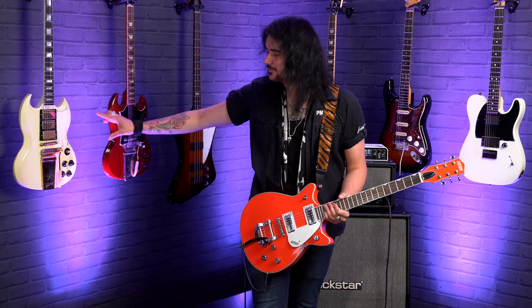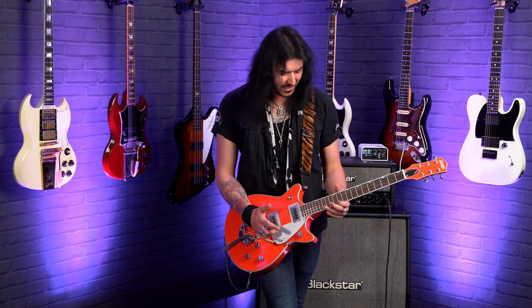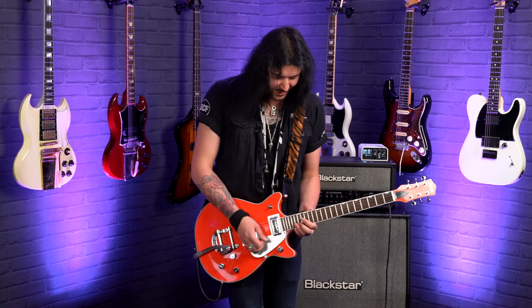I'm used to SGs. On SGs you can get, because of the double cut design — it's similar akin to this — you can get to those higher frets no problem at all. But not quite like this. This is the easiest guitar to play past the 12th fret. It's so cool.